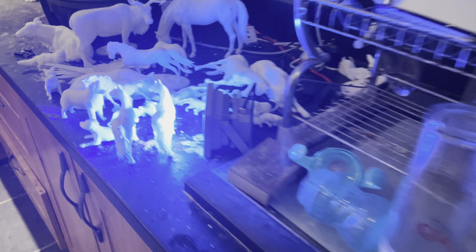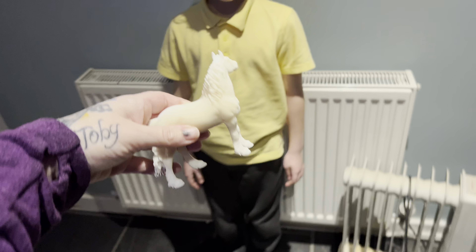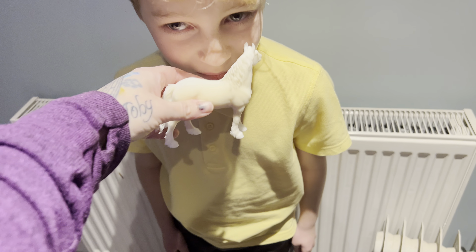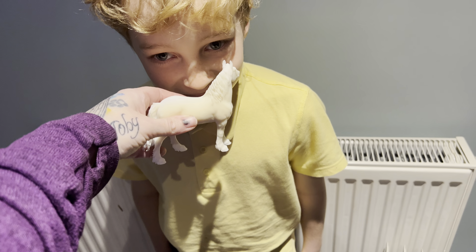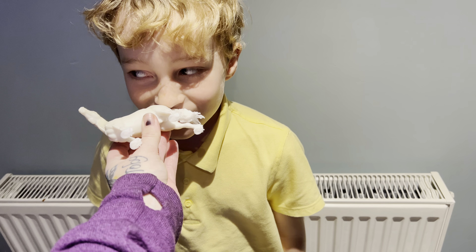Now we'll grab a cured model horse. What does that one smell like? Nothing. And again? Nothing.